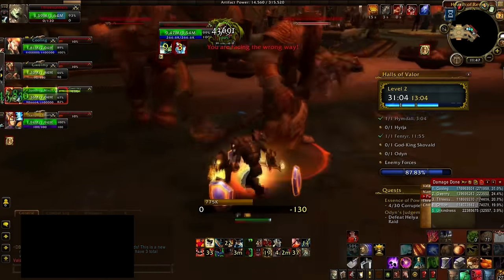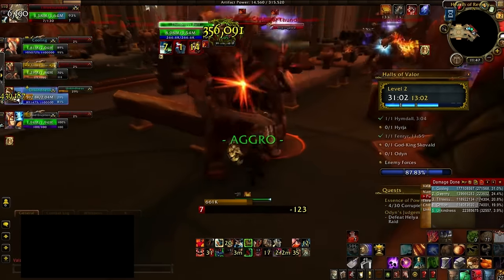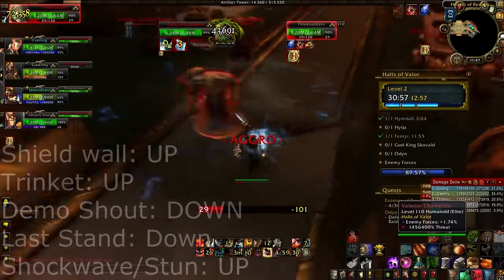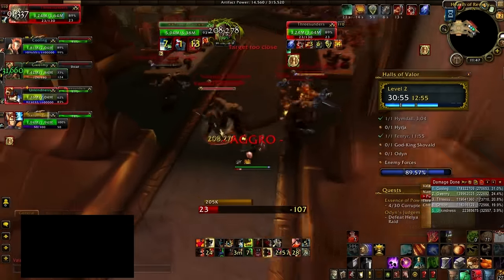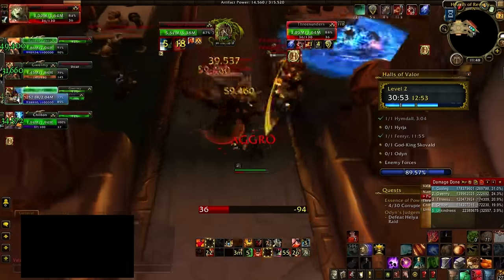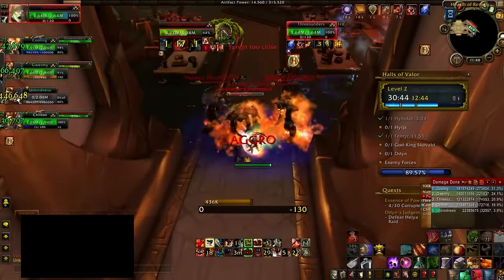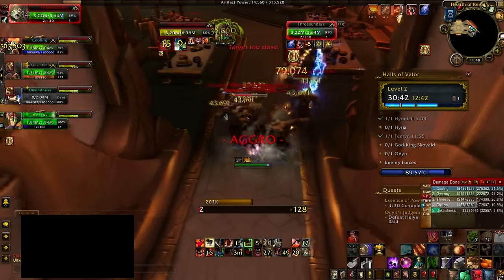Another thing you need to know is how your cooldowns as a tank are. If you have absolutely no cooldowns and your healer is extremely low on mana, maybe you should hold off. However, if your healer is at around 30% mana and you do have bigger cooldowns ready, you can jump in and manage your cooldowns efficiently to survive that pull.